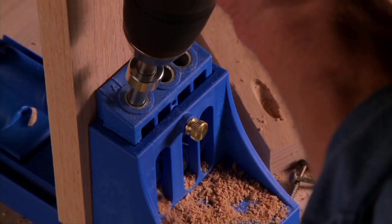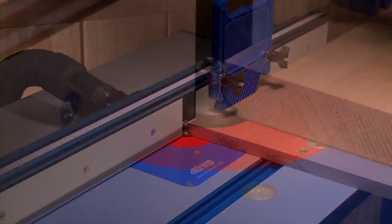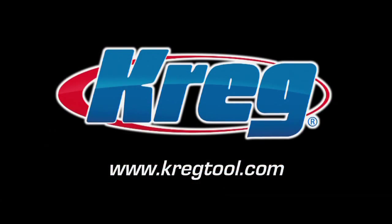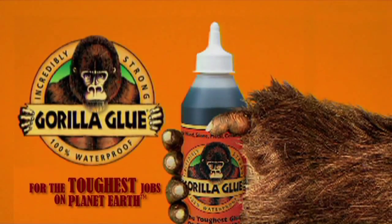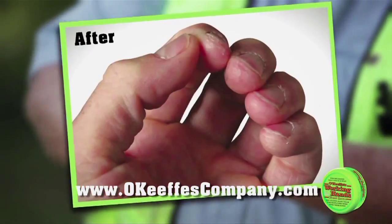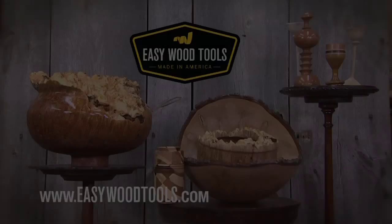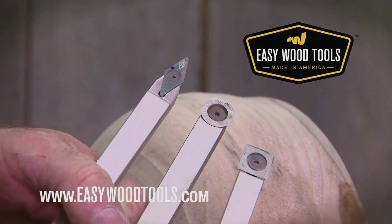From the first cut to the final assembly, providing woodworkers with products that help simplify woodworking challenges. Gorilla Glue, for the toughest jobs on planet Earth. For dry hands that crack and split, O'Keeffe's Working Hands. Easy Wood Tools, American-made tools for all skill levels.